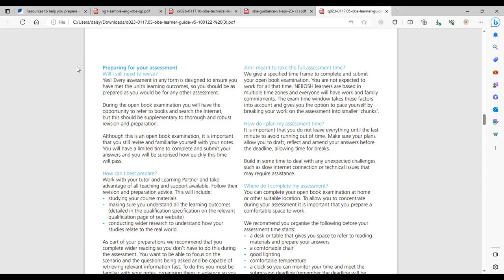NEBOSH advises a minimum of around 20 hours of home study prior to your OBE, which gives a good indication of how many additional hours of work are required outside the classroom. You will receive homework for each evening the course runs. It will be a requirement to complete that homework that evening and submit it to your tutor for official marking the very next day — whether in the virtual classroom or face-to-face. Everyone will be required to complete and submit homework every evening.